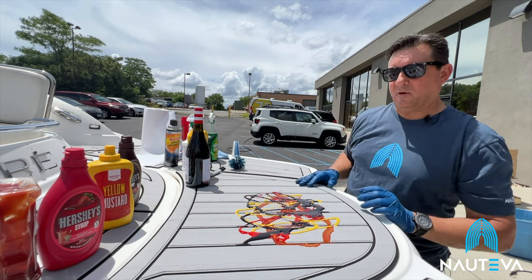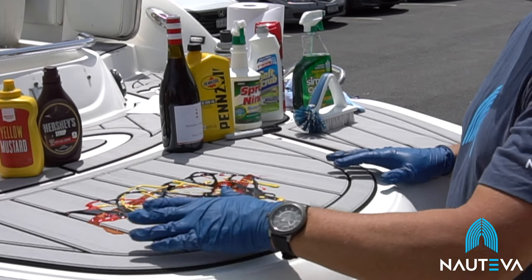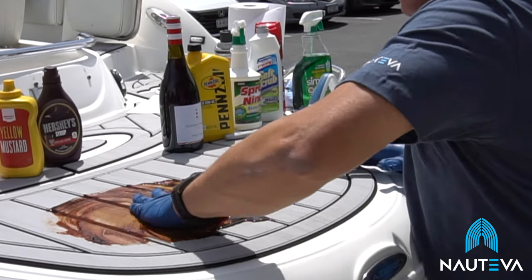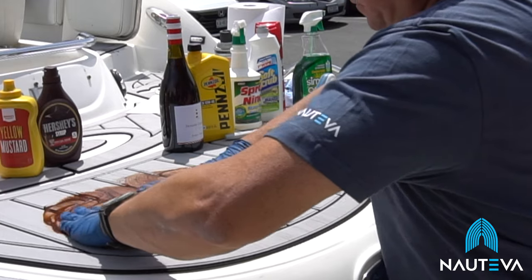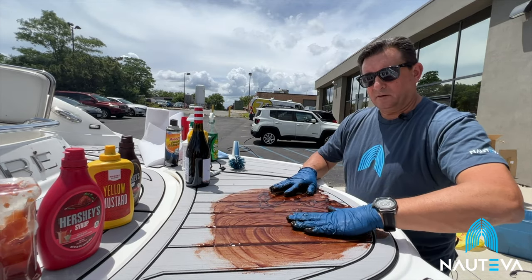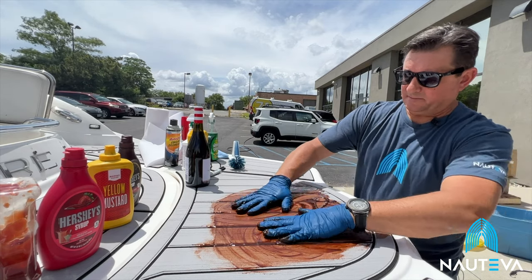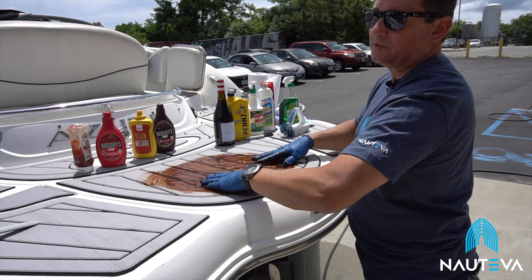This is an EVA foam product, so this material is hard enough to resist these stains. I'm going to go a step further and kind of work it into the material. Notiva is a premium boat product. This material has a high level of plastic in the mixture, which makes it extremely stain resistant.